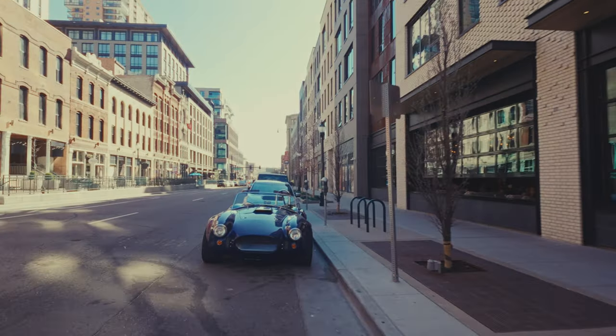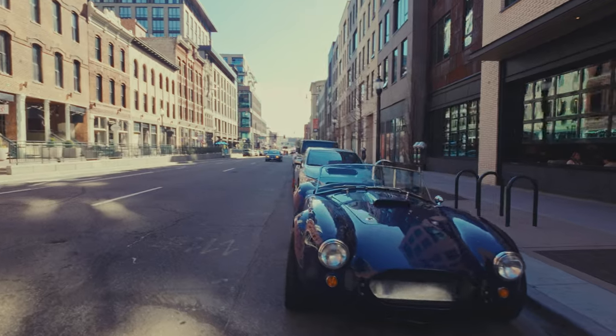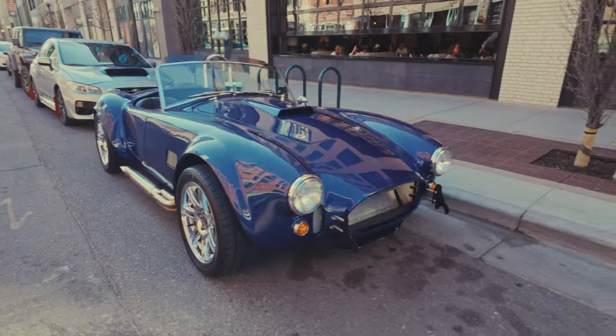Oh my gosh, look at this. Look at it. Wow, wow, wow — holy crap, you got a good picture!